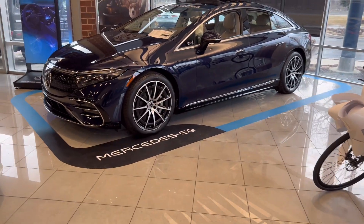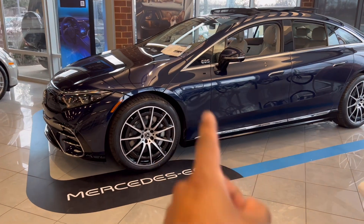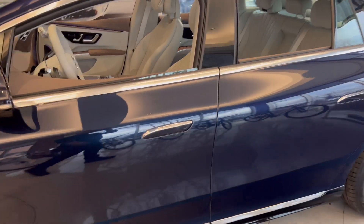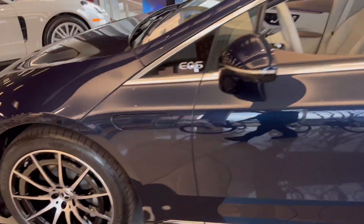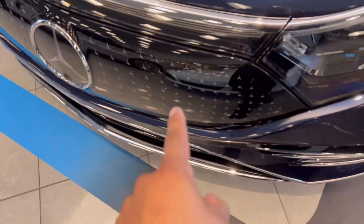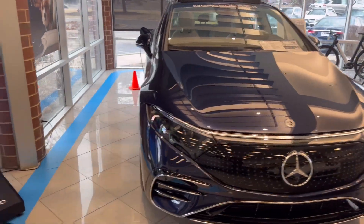There it is, the new Mercedes EQS 450. We're gonna take a full tour of this car inside and out. So far I think the outside looks super cool — very impressive.